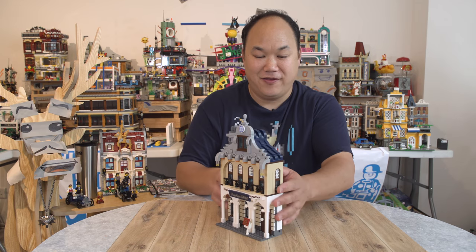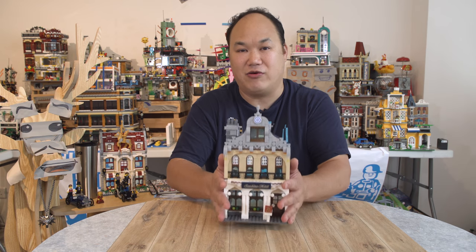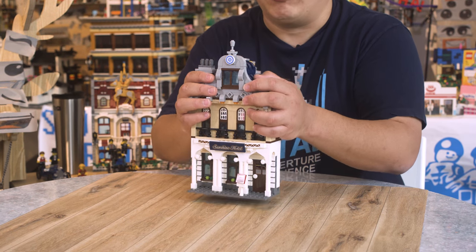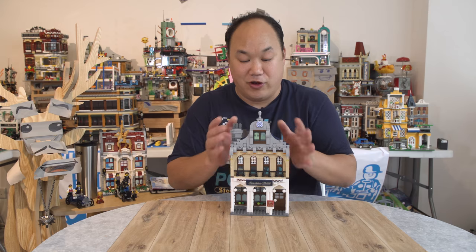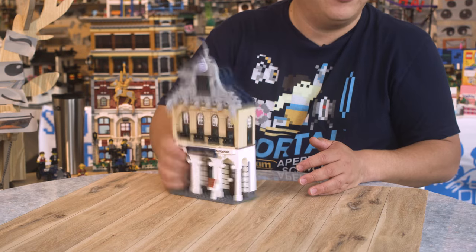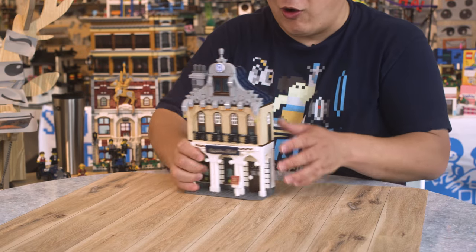We've been cheated! But the funny thing is, even though it is really small, it's actually really awesome. The detail at the front is really, really good. I really like it — really loved putting it together. The clutch on this thing is insane. Look at that, it's not going to fall off. This thing is rock solid.